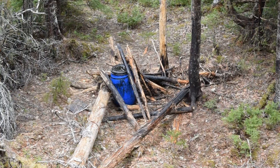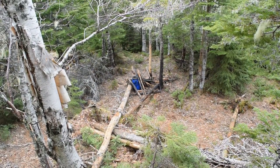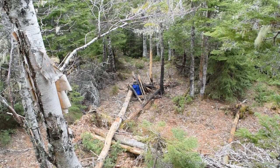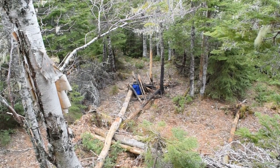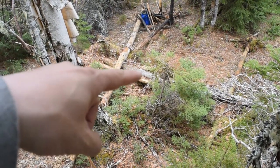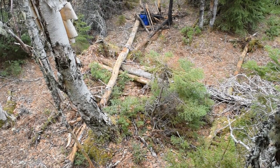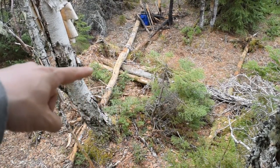Here's the view from the tree stand. I brought my rangefinder — it's 13 yards from the tree stand to the bait. My trail camera is right behind this tree, not sure if you can see it, but it's right along that log right there.